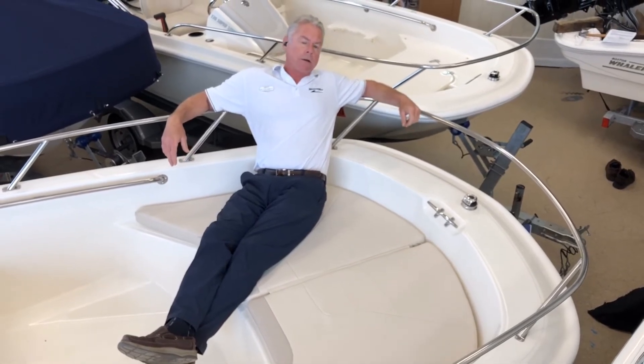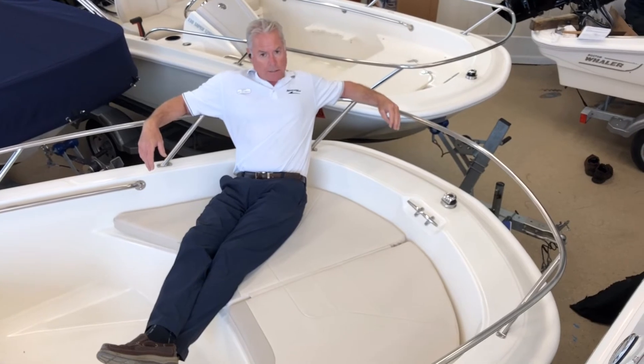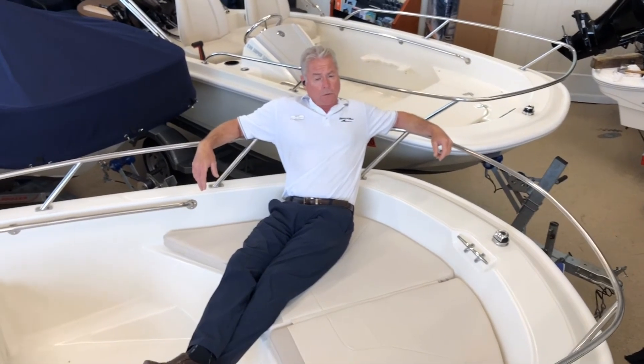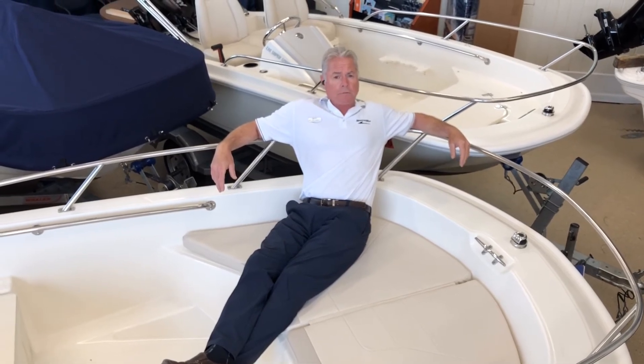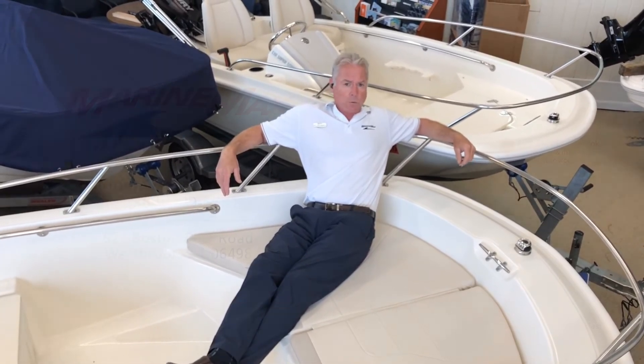Underneath me is an area for your anchor. Please come see us at 627 Boston Post Road in Westbrook, Connecticut. MarineMax, 860-399-5581. Thanks for watching.